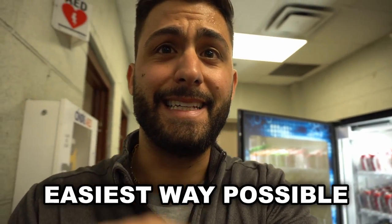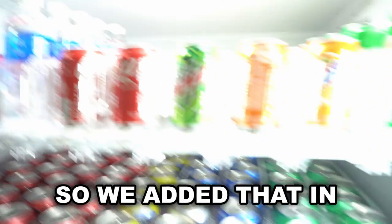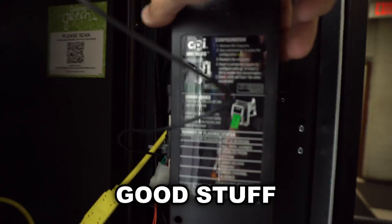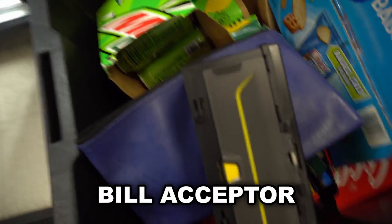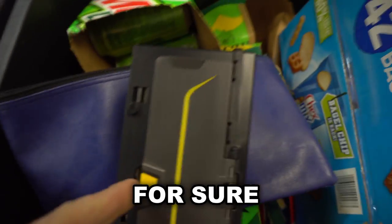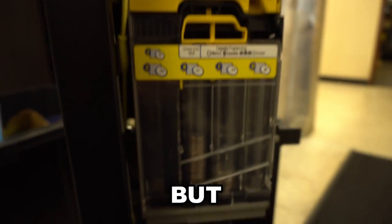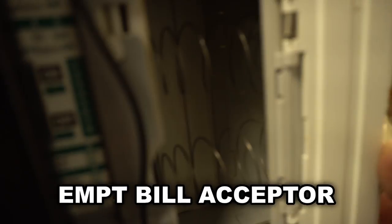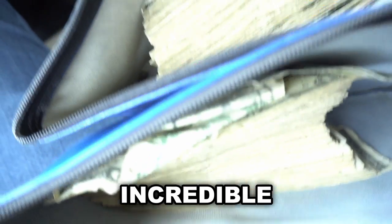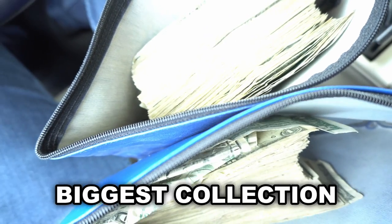Here we go — this is heavy. These results aren't typical. Let me get to work, stock the machine up, and we'll talk a little bit more about the vending business and how you can get started the easiest way possible. All filled up with a new selection including some water. This bill acceptor is heavy, guys — you need to feel a bill acceptor this heavy once in your life. Always make sure your change is full.